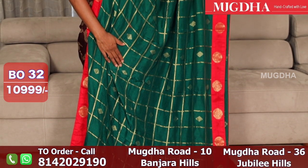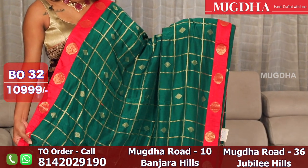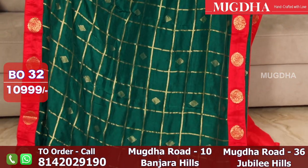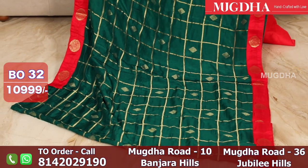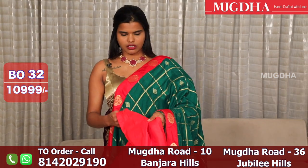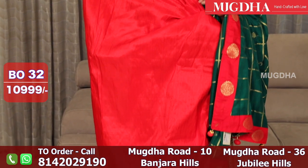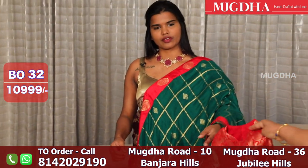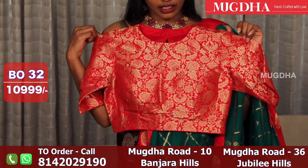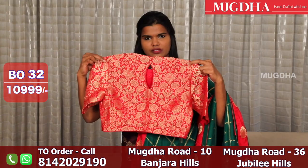This is a nice bottle green with red combination saree — the saree is entirely in checks, falling Dupion silk, with a red Banarasi border. This is the pure Banarasi blouse — a stitched blouse. Bandh gala style — a beautiful red blouse for the bottle green saree. Front and back stitched blouse.